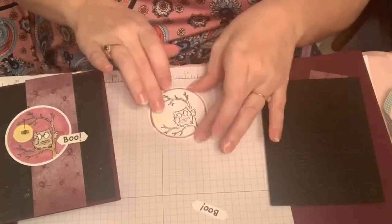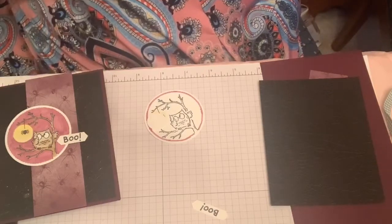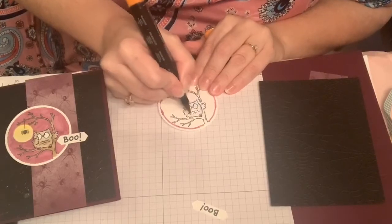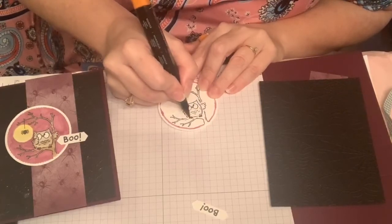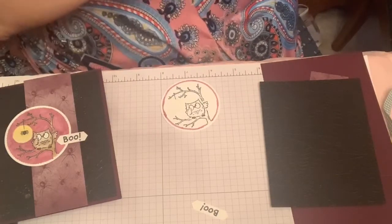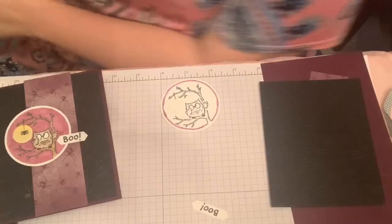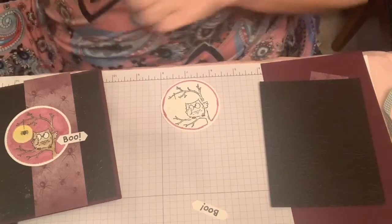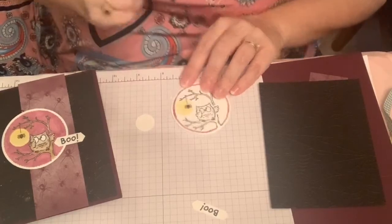After doing that, I want to use some Pumpkin Pie for the little feet. You could use yellow, but I think the orange shows up better — it's just brighter for his beak and feet. There we are. Once I've done that, I've got to get some browns. Let's do our light Basic Black real quick for our little spider. There we are.